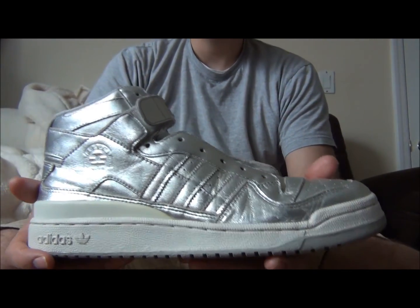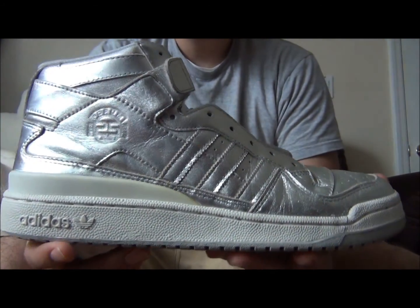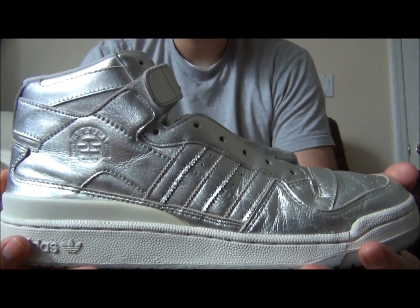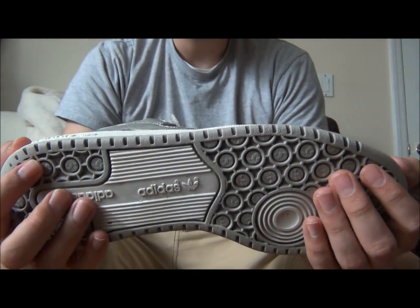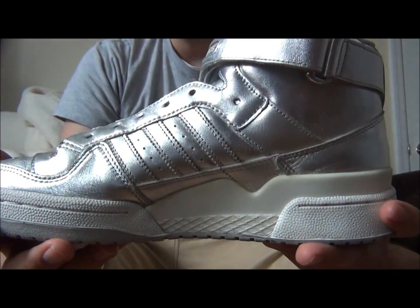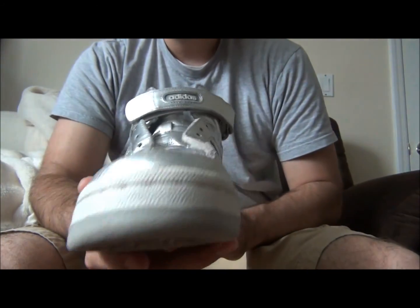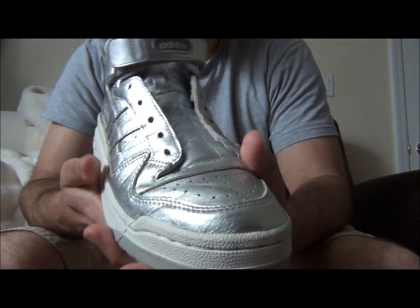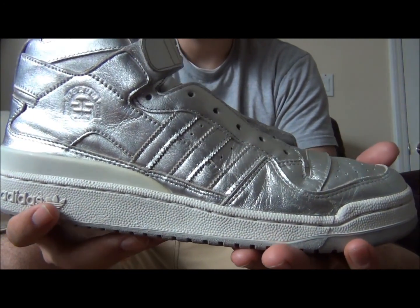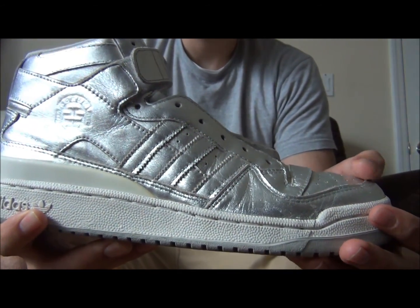What's up everyone, Define New York here with a brand new video. Today we're looking at the Adidas Forum Mid retro from 2008 — this was the 25th anniversary shoe, made to commemorate 25 years of the shoe's release. You have the metallic silver upper, that nice sleek toe box, and what I like about Adidas is they usually keep the shape as true to the original as possible.